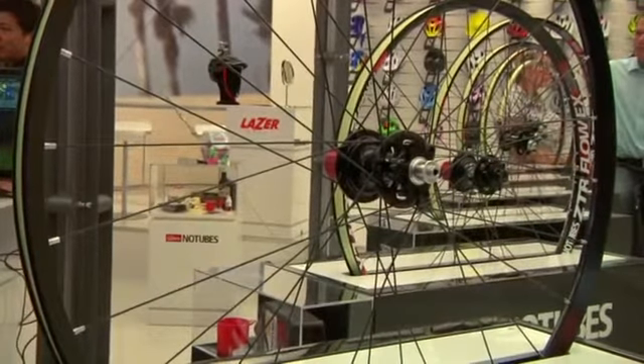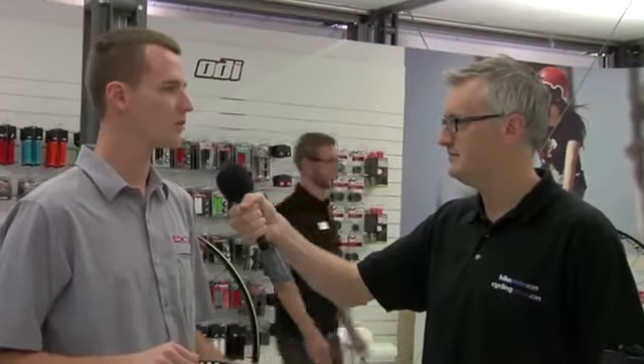And you also have a road wheel line? Yes, we do road wheels as well, and cyclocross for disc brake and rim brake both.